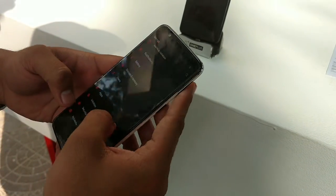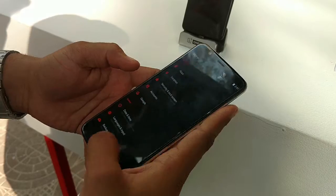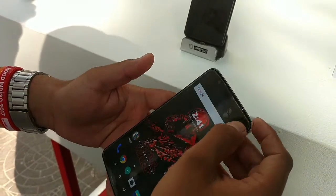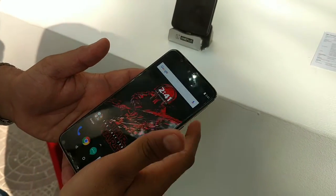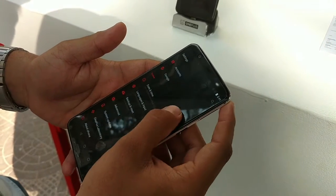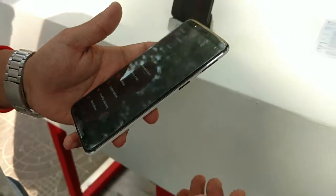The phone also has an Optic AMOLED screen. We are standing in some direct sunlight so you can see the sunlight legibility of this phone is quite good. The low brightness isn't very low but the high brightness is optimum.